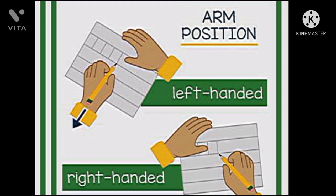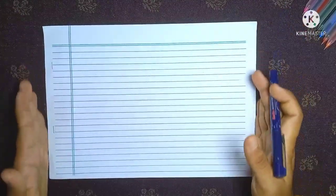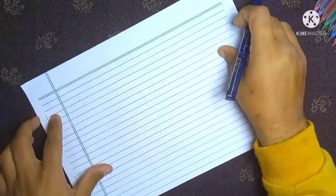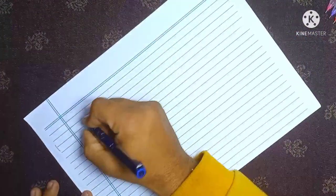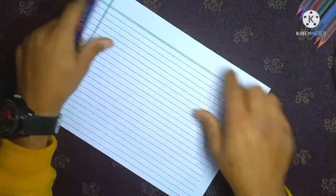Second, comfortable page angle. The paper should not be straight or parallel to you — it should be slightly slanted towards the left at a comfortable angle. There is no strict rule; just find a comfortable angle to write. If you are a left-handed person, the paper position will be opposite.